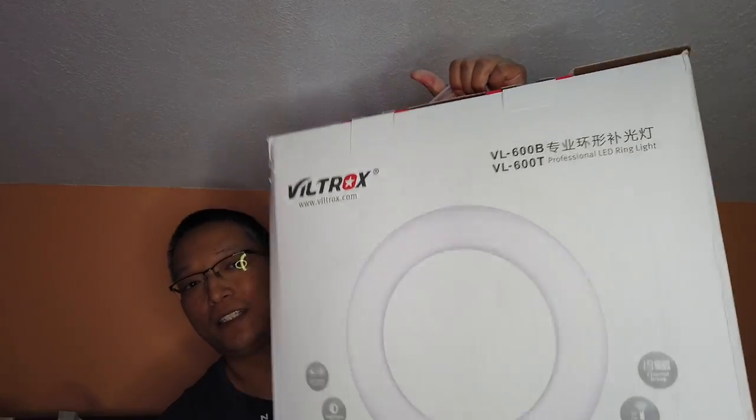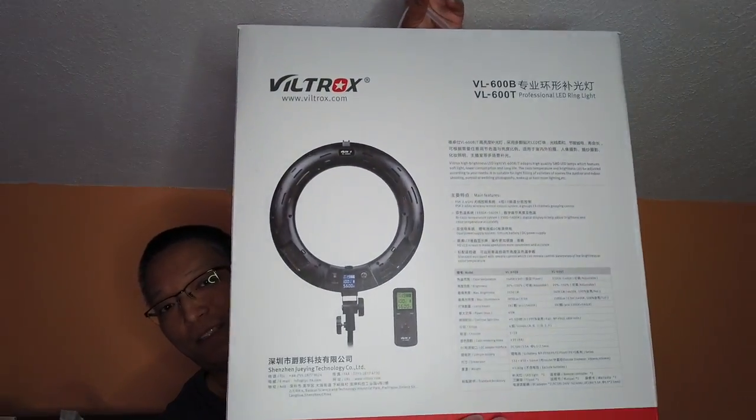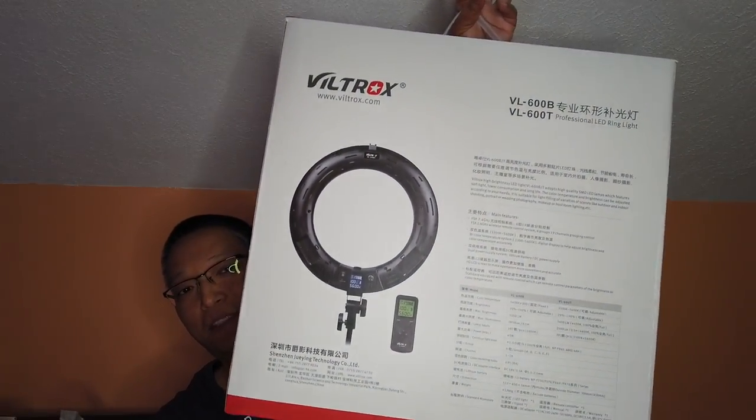Let me just show you — this is what the box looks like in the front, and this is what it looks like on the back. I don't know if you can pick up some of the features or not, but let me unpack this, set it up, and go over what's got me so excited about this ring light.